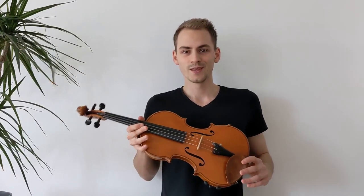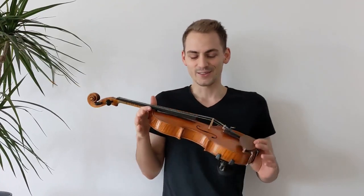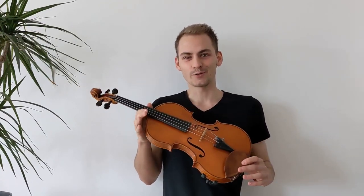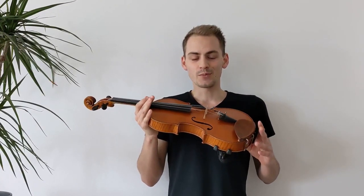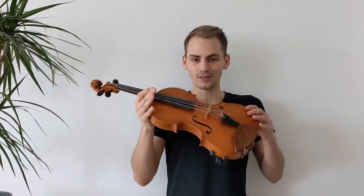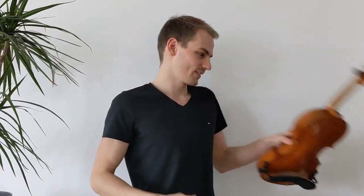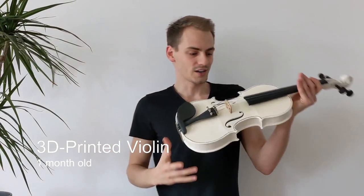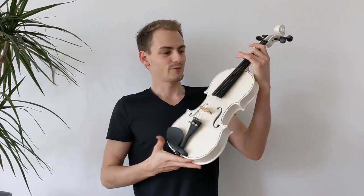Hi there, my name is Timo and this is a wooden violin. I recently started playing the violin and find it quite cool — it's a fun hobby. I also have a 3D printer at home, so I had this idea of trying to 3D print my own violin. This is an 80-year-old one, an actual one, as you would normally play it. What I ended up with in this project is this 3D-printed violin — it's made out of plastic. It feels different.